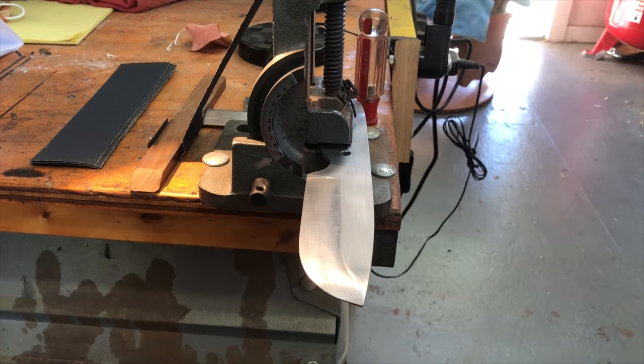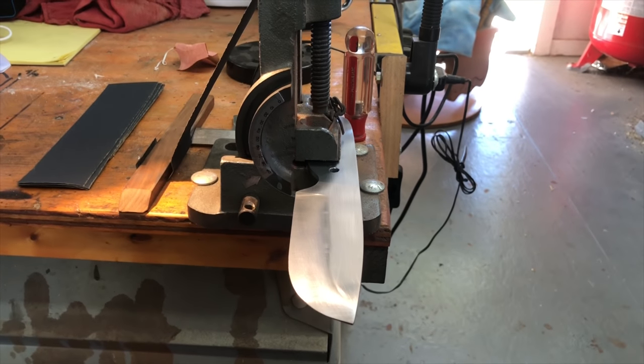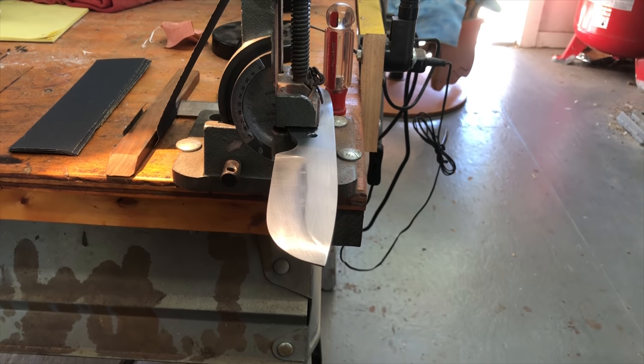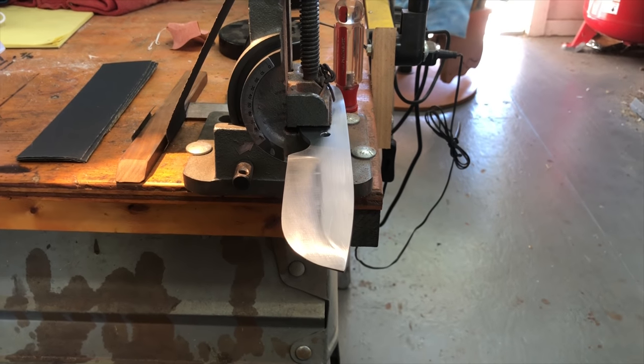In between all the moving and getting a mobile home set up, I'm going to try to make a knife. I promised my son — the one in Houston — a knife a while ago.